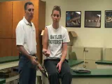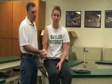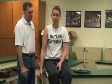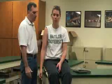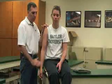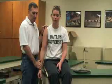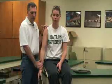Next, we're going to do the Speed's test. For this one, the arm is extended at zero degrees, and she's going to go into shoulder flexion. I'm going to apply resistance against that as she goes through that motion.